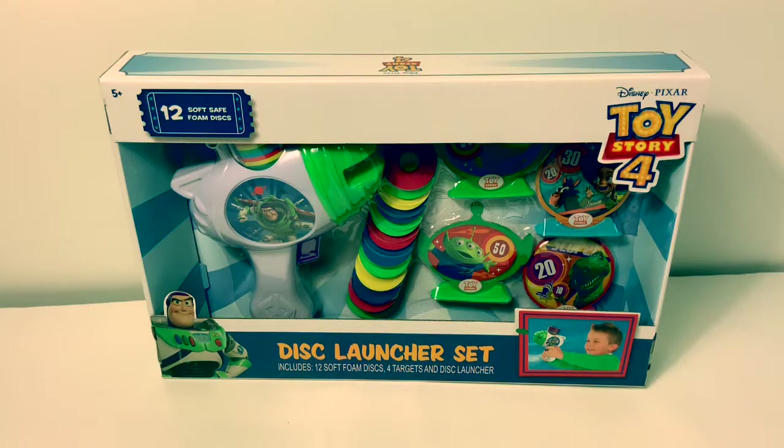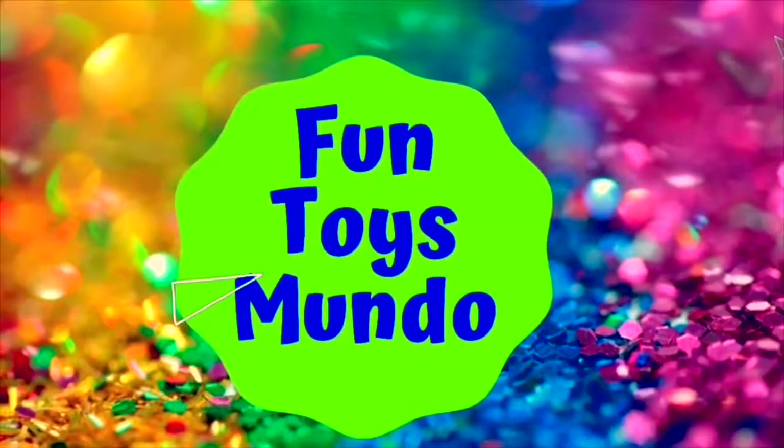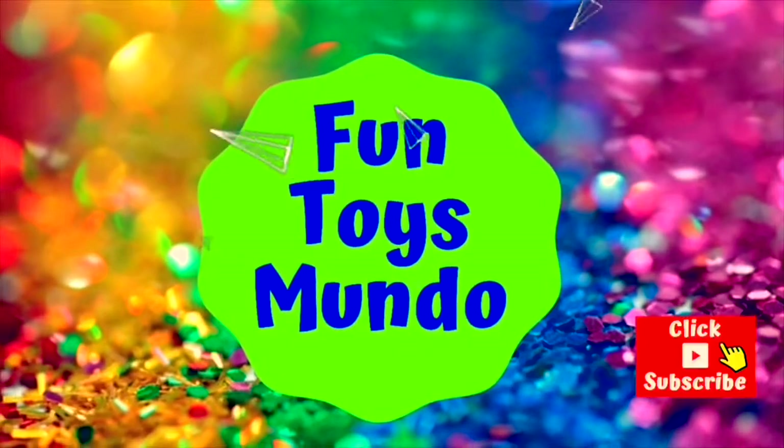Hello friends, hola amigos, and welcome to Fun Toys Mundo — Fun Toys Mundo in English y Español.